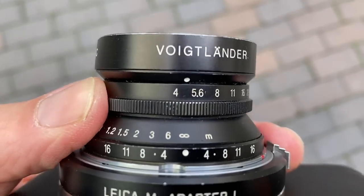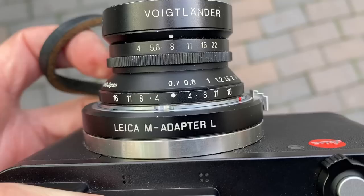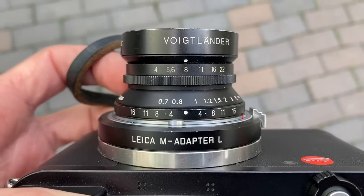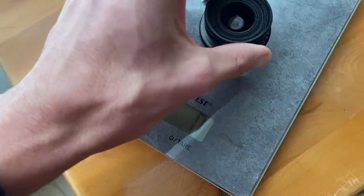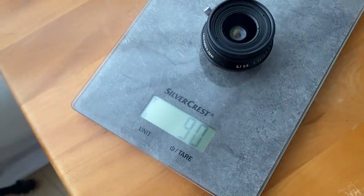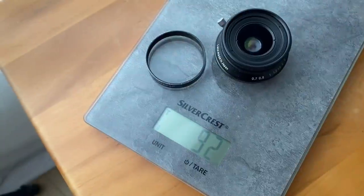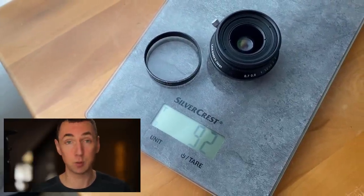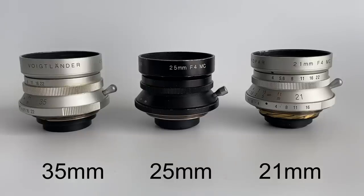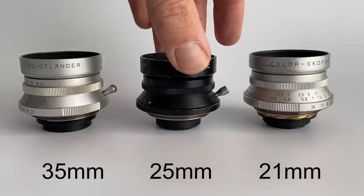The Snapshot Scope R has a maximum aperture of f4, half-stop aperture clicks, and a close focus distance of 0.7 meters. This lens weighs in at just 90 grams, around 3.17 ounces — one of those lenses you can carry everywhere. It features a focus stick design, the same as the 21mm Colorscope R and the 35mm Colorscope R. These three lenses look very similar.